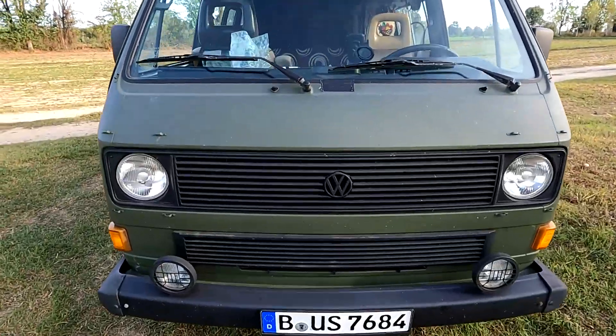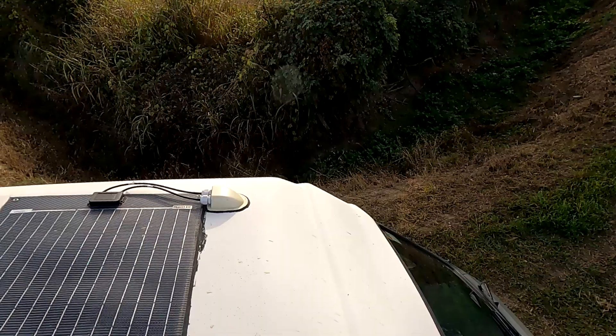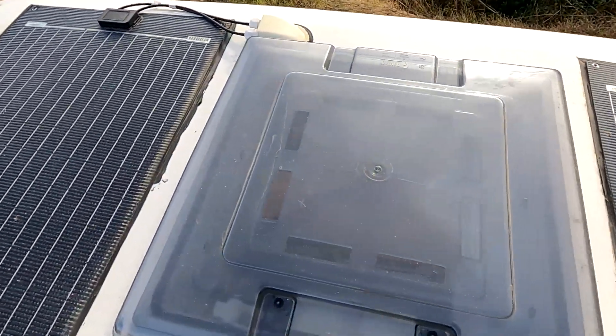Wer bei uns schon länger dabei ist, der weiß, dass wir uns ein Hochdach verbaut haben. Gleichzeitig haben wir Solarpanels und eine Dachluke eingebaut. Die Solarpanels sind 60 Watt pro Panel – also 120 Watt Solar auf dem Dach. Die sind verklebt, das heißt wir haben keinen Windwiderstand und keine zusätzliche Höhe. Wichtig zur Höhe: wir sind 2,56 Meter – das heißt, wir passen noch in den Highcube Container rein, was wir brauchen, wenn wir das Auto nach Südamerika verschiffen wollen.